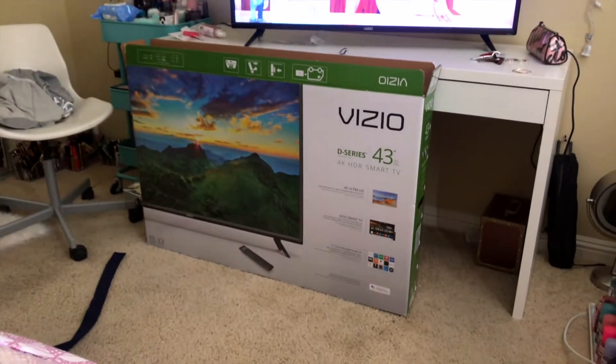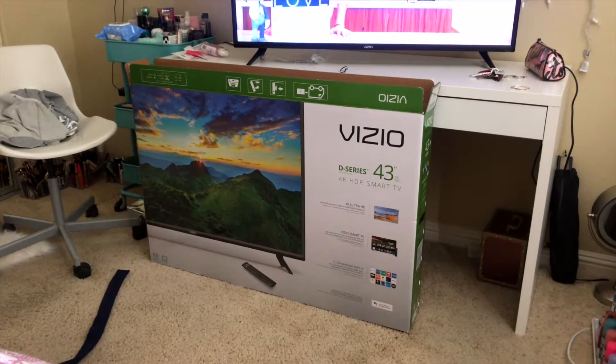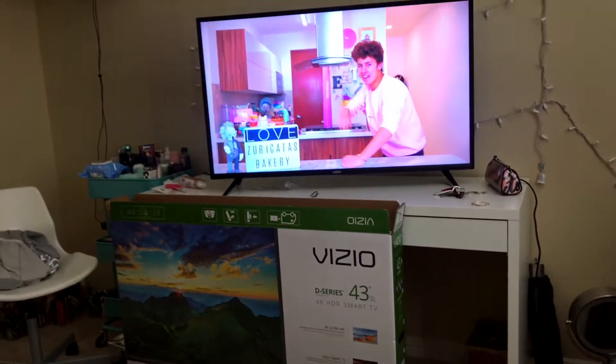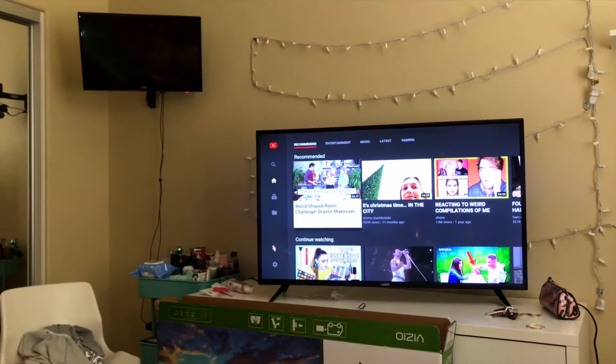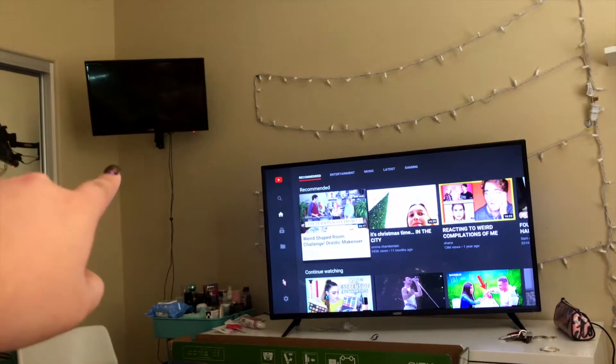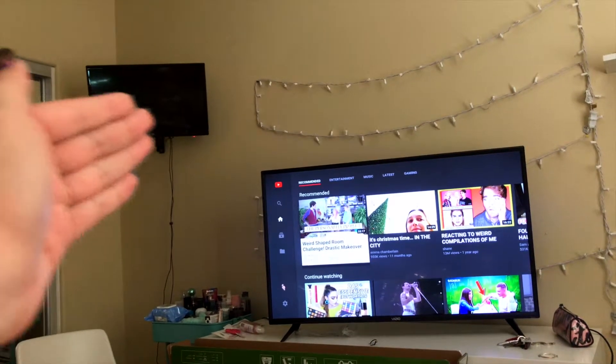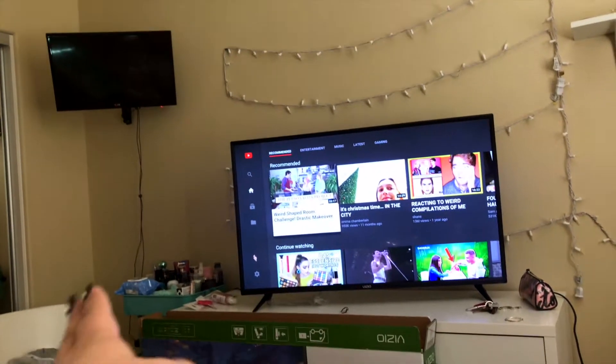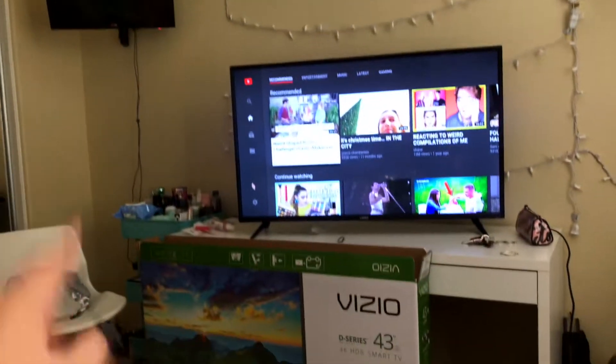I have so much stuff here just laying around because we just took everything off my vanity. I put my makeup down there. I still don't know how I'm going to organize a little bit more, because I'm going to put a vanity mirror right there with lights and make that my vanity. I want some Alex drawers, which I want to look up right now on my computer.